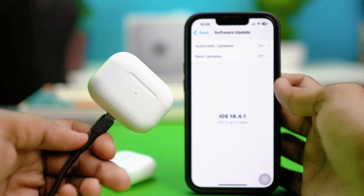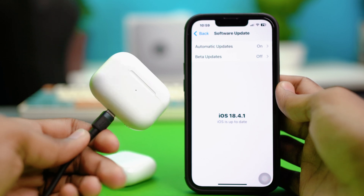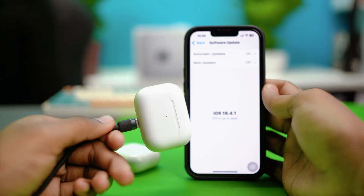That's how you fix it if your AirPods are showing a white blinking light. I hope you found this video helpful — be sure to give it a like if you did. Thanks a lot for watching.